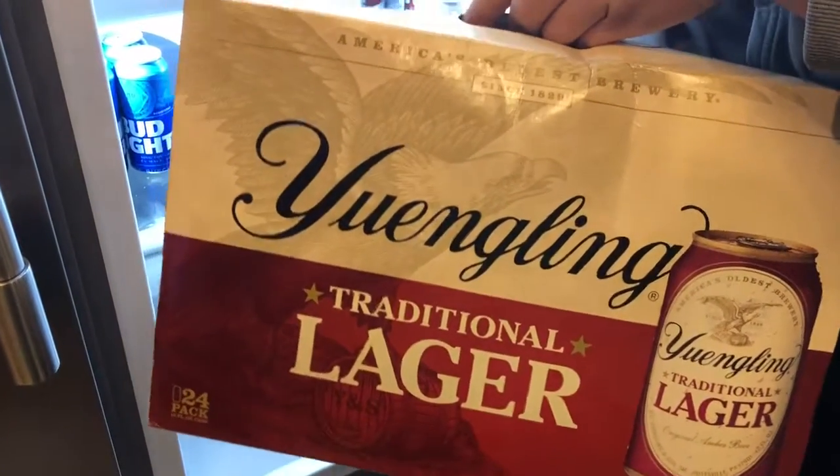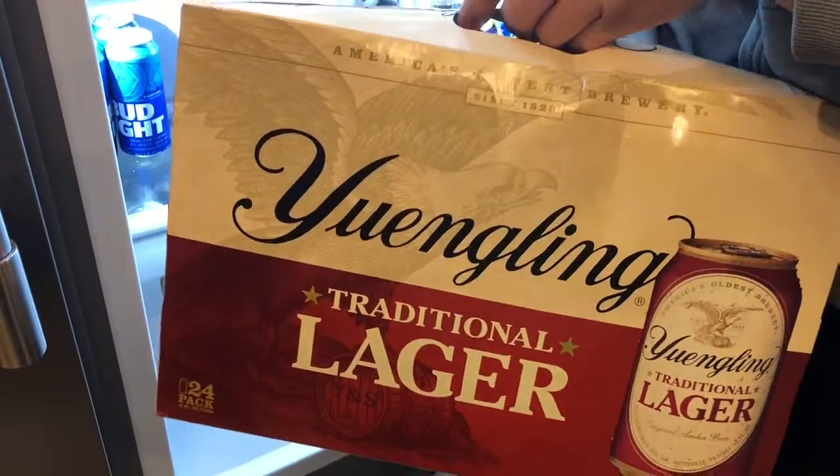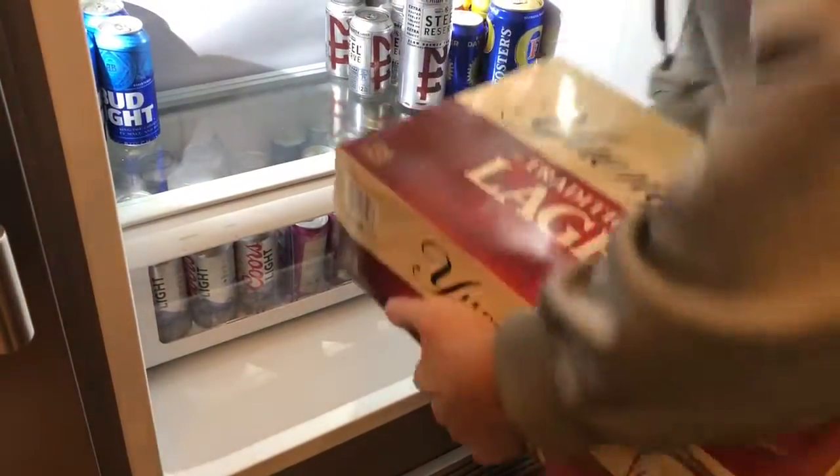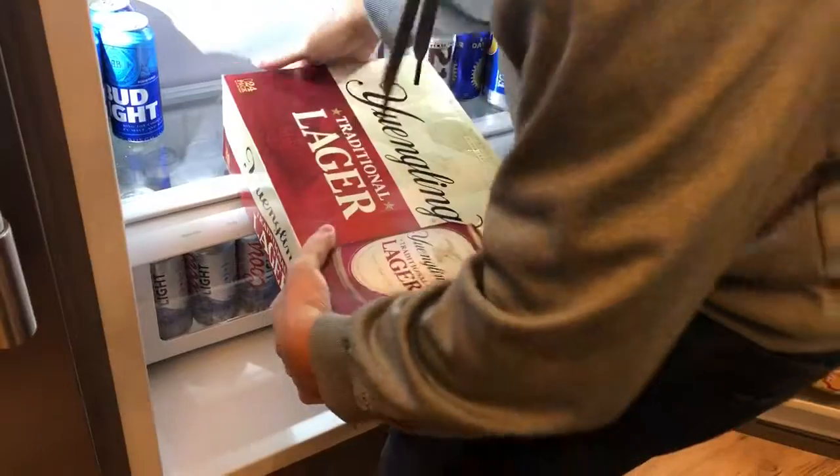Hey guys, today we're going to show you how to put cans in the fridge, super fast and efficient way. Go ahead and — don't drop it on your toes. Go ahead and put it in there.